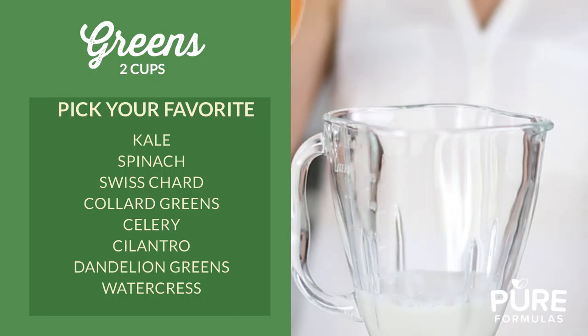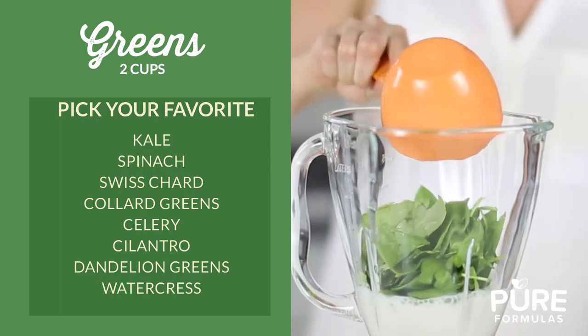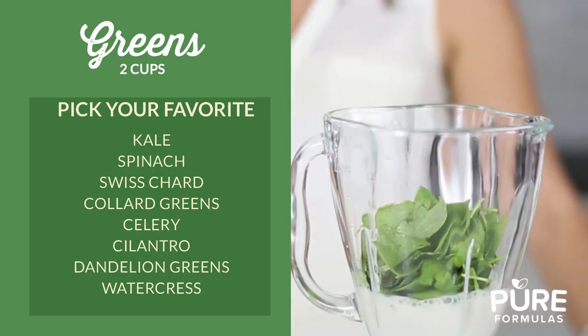Mix in two cups of your greens. Choose from kale, spinach, swiss chard, collard greens, celery, cilantro, dandelion greens, or watercress.